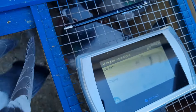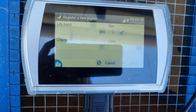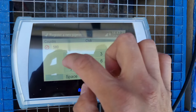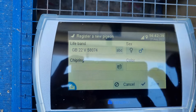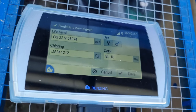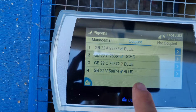Go to Management, Register a New Pigeon — let's try and get another one done one-handed. This pigeon is GB 22, letter V, ring number 5, 8, 0, 7, 4. Ring number entered. Click whether it's a cock or a hen, click its colour — this one's a blue. Then Chip Ring — hold the bird over the antenna, you can hear the clock making a noise. There's its chip ring number registered on there. Press Save — another bird added.